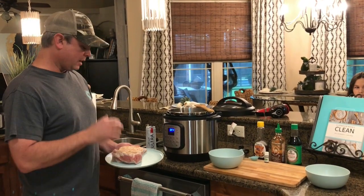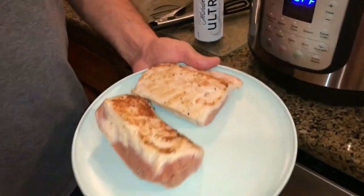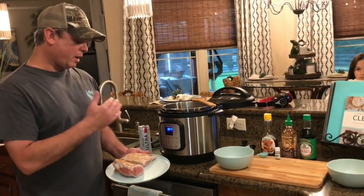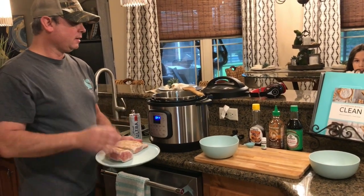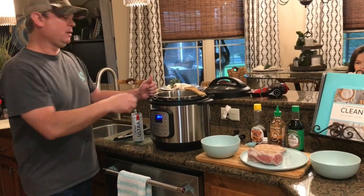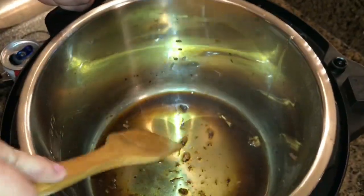Using my sauté function, I'll brown my pork loin for about three minutes per side in the Instapot. I was pretty liberal with the salt and pepper on it. I cut it in half to make it easier to fit and work in there. After sautéing about three minutes per side, I turned the sauté function off and added a half cup of water — just to stop the cooking process and deglaze, scraping off any brown bits stuck to the bottom.